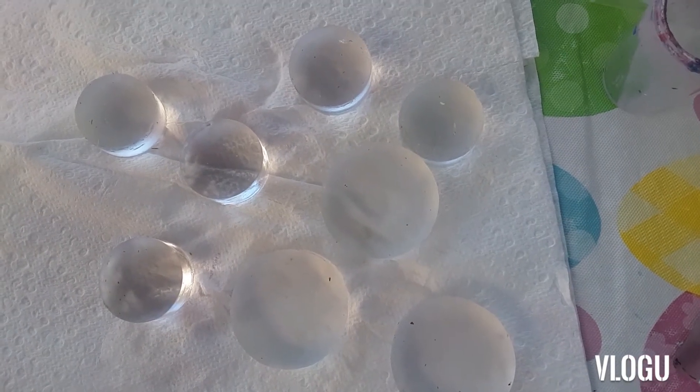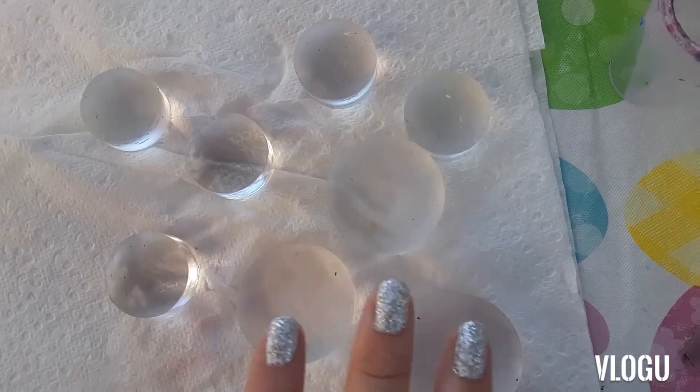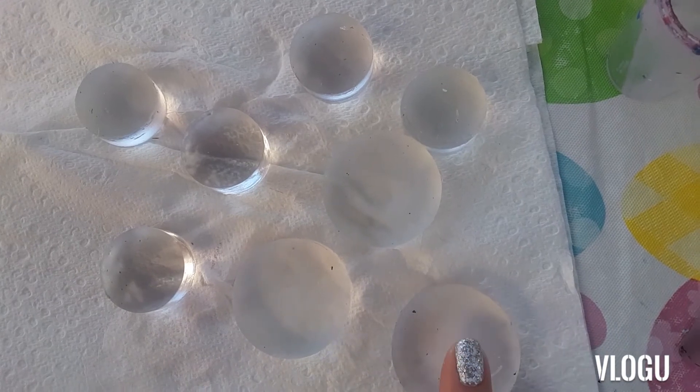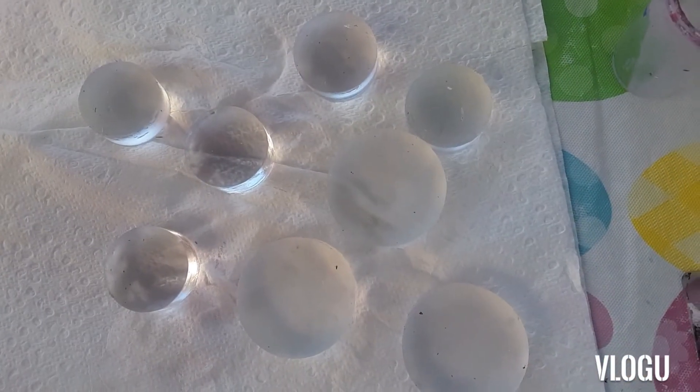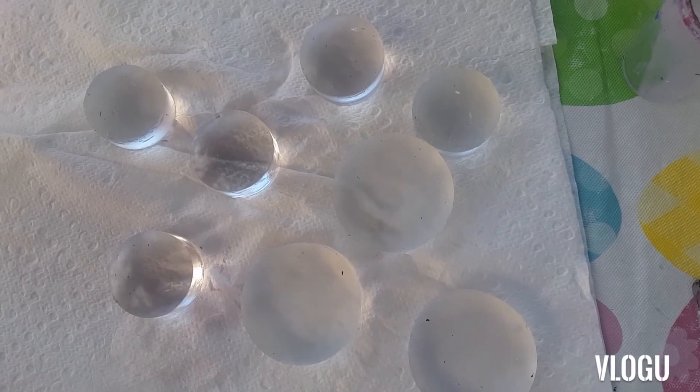I decided to make a video where I show how I clean off my stamper heads, scrapers, stamping plates, nail art brushes, dotting tools, and things like that.